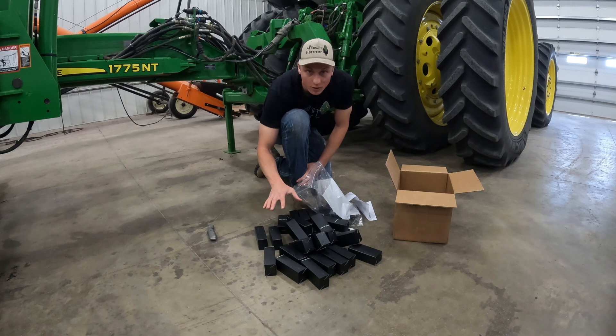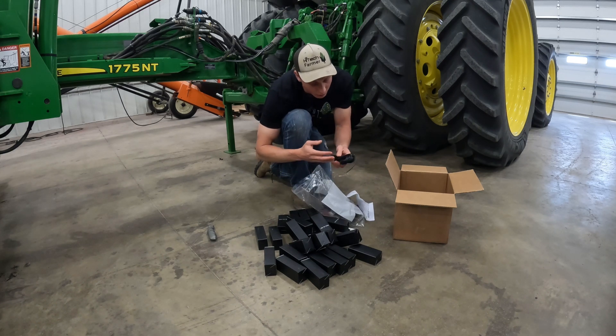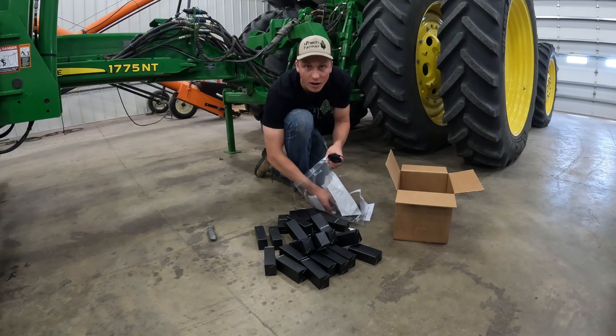In total there's gonna be 24 lights, one under each individual row unit. I just gotta figure out where I need to wire everything to make it work.